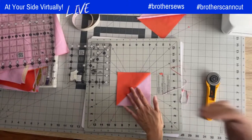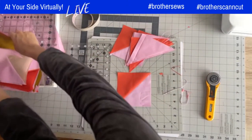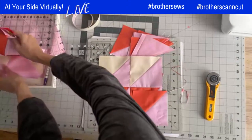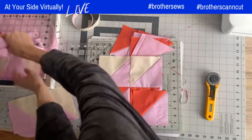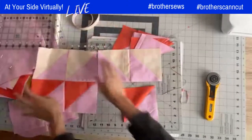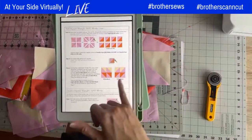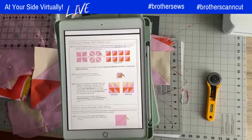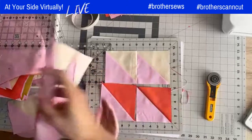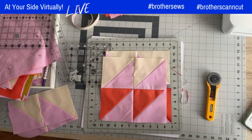You keep trimming until all the half square triangles are done. When you're done, you sew four of them together. Be careful when placing the half square triangle blocks for this pattern, because there are two different ones that mirror each other. There are two different half square triangle blocks at the very end, and they're just mirrored.